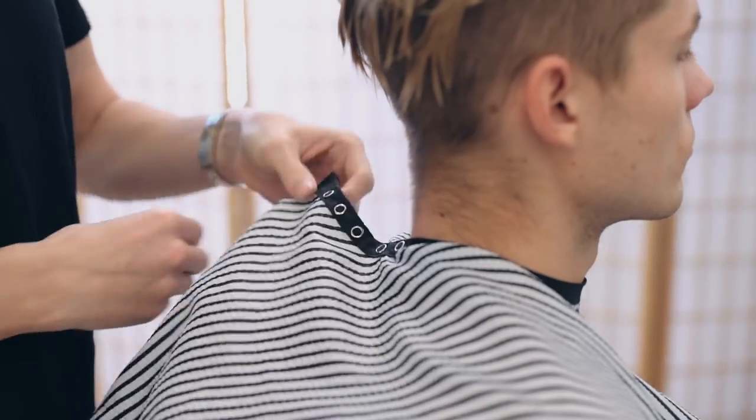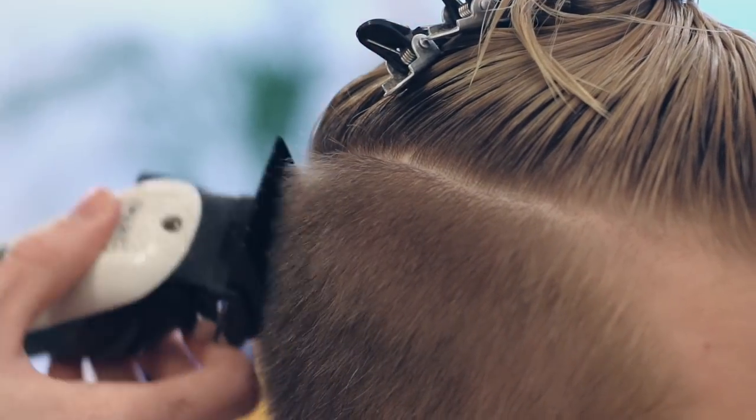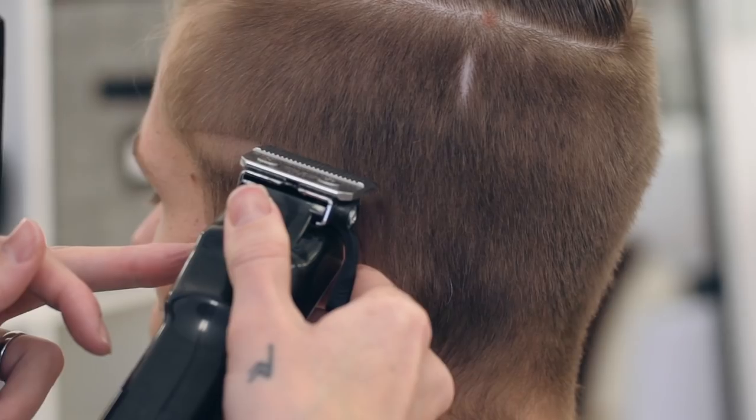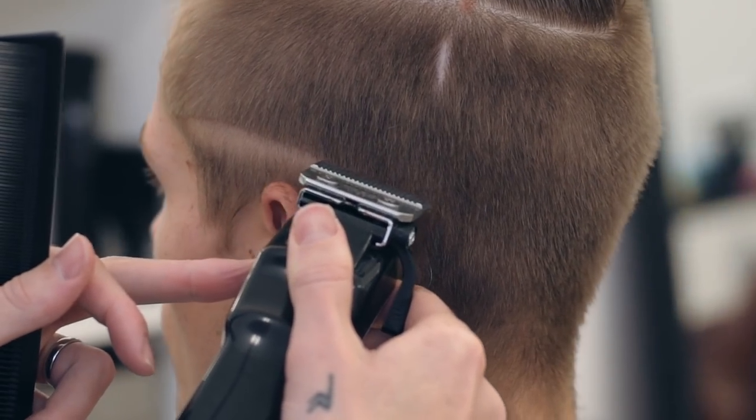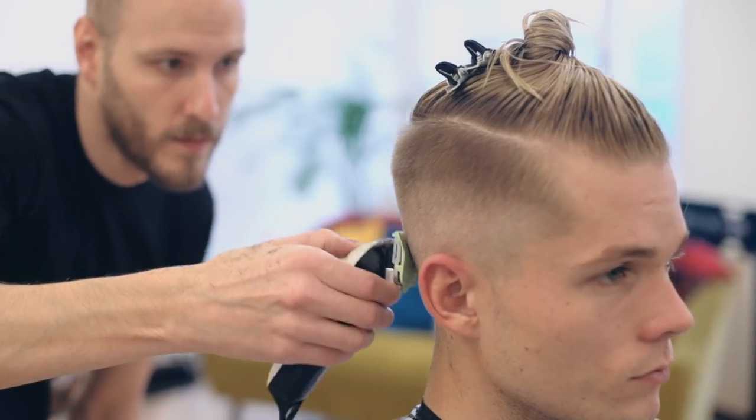After washing the hair, Anthony started working on the skin fade. Starting with Grade 3, he isolated the length of the sides to neaten up the disconnection. He then went in with a 0 as that guideline, before blending it up into a 1, then a 2.